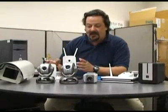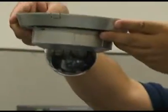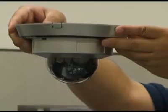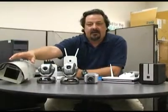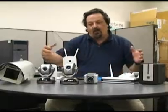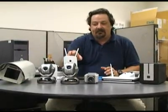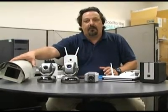Another nice feature is night vision. You have dome cameras that mount up in the ceiling — these have night vision as well. If you want to put something outdoors, you can use waterproof outdoor enclosures. D-Link makes a wide variety of these network cameras, all the way from a starter camera up to waterproof outdoor enclosures, making them a really awesome way to set up a security system.